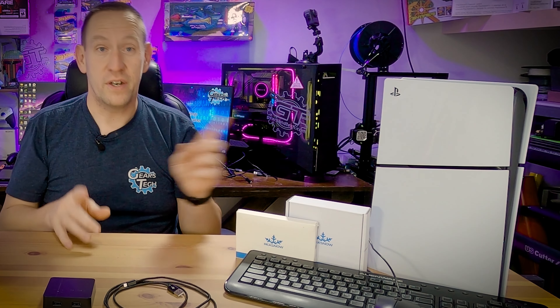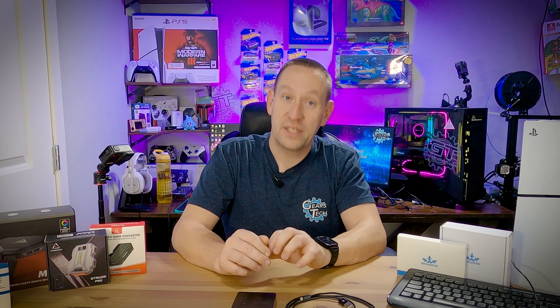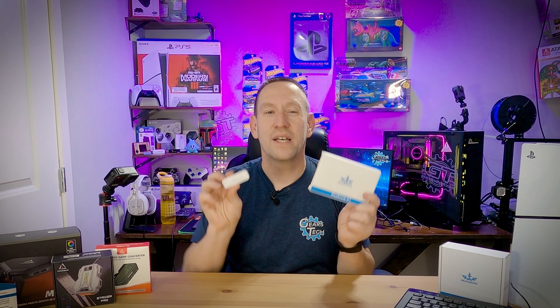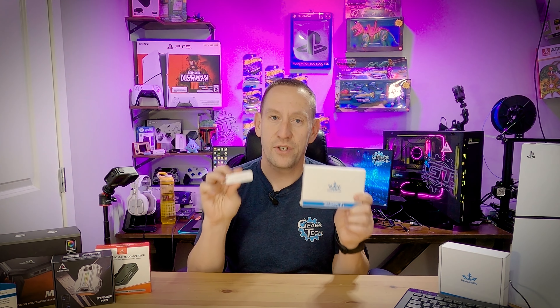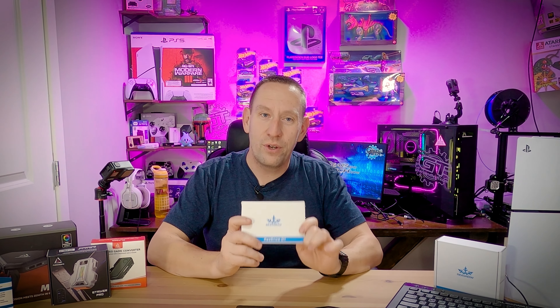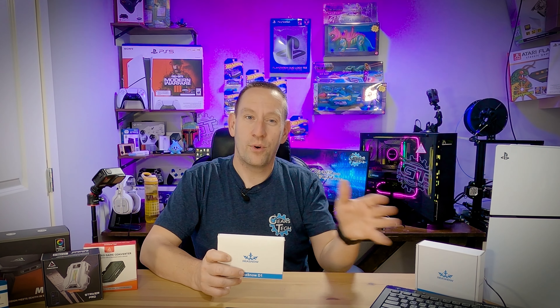Now you'll notice I have a PlayStation 5 here, and you'll also notice that I did not say it works with PlayStation 5 — and that's because it kind of doesn't. It does but it doesn't. You can use it with your PlayStation 5 and it will work on all PlayStation 4 games on your PlayStation 5, but it will not work on any PlayStation 5 games — that is unless you have this. This is the Reasnow D1. It will allow you to connect the Reasnow S1 to your PlayStation 5 and actually supports all PlayStation 5 games, including games such as Rainbow Six where traditionally keyboard and mouse have been blocked.